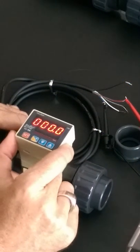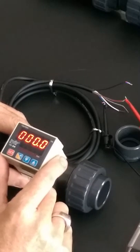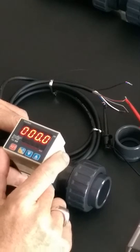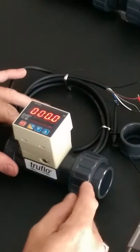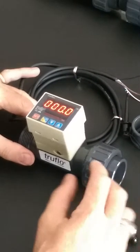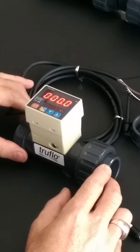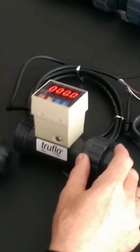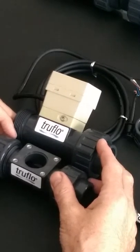This particular series is a TFS series which displays flow rate, and we also have the ability to program in a relay with this style. All flow meters come with a polycarbonate, very high impact enclosure housing that protects the electronics. It's the only flow meter on the market that has an LED display, making it very easy to see from a distance.